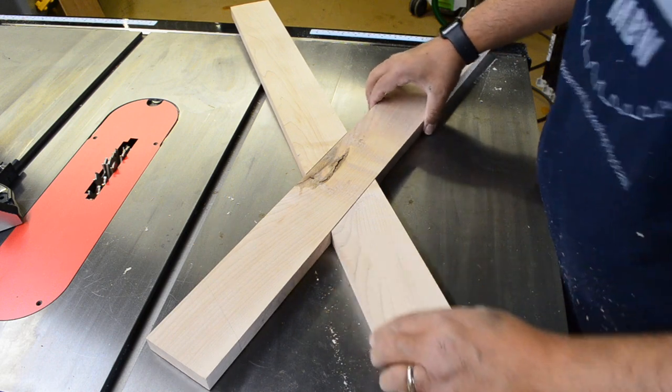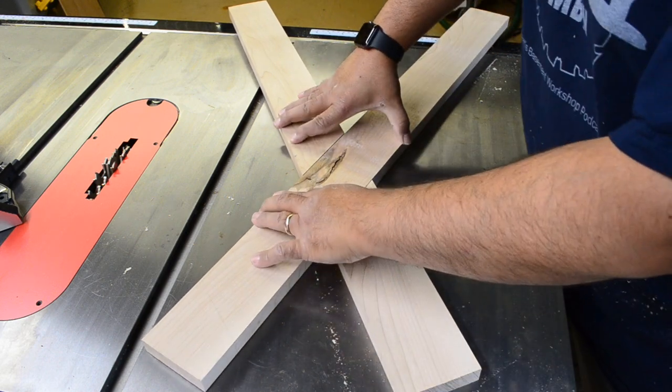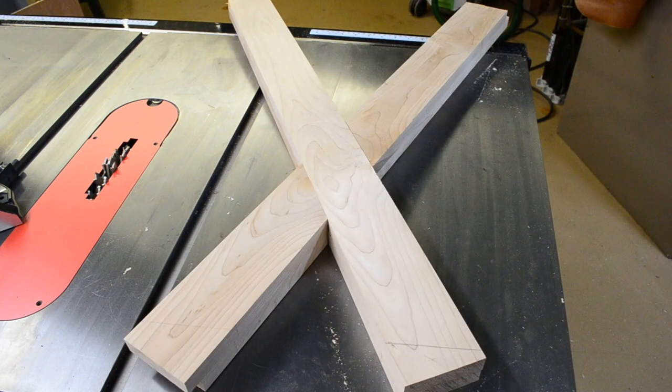Even while attempting to sneak up on the final cut, there's still just a little bit of play in this joint — but it's more than acceptable. And when placing the matching pair on top of each other, they're dead on.